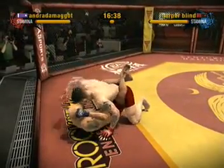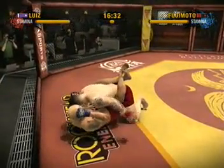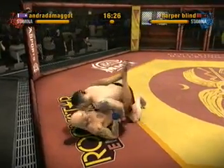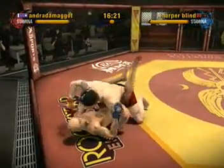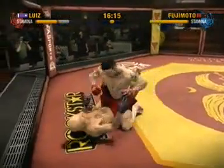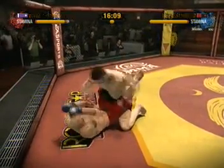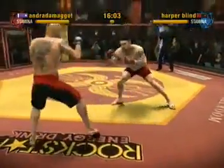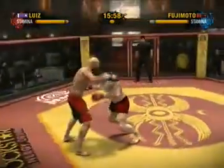He nails him in the noggin with that right hand. He delivers that left shot to the body. He hits him with a right. Beautifully executed right hand to the head. He just blasted him with a lethal left hand.